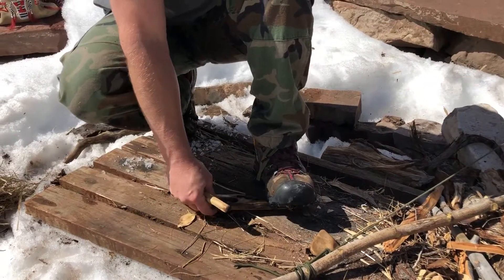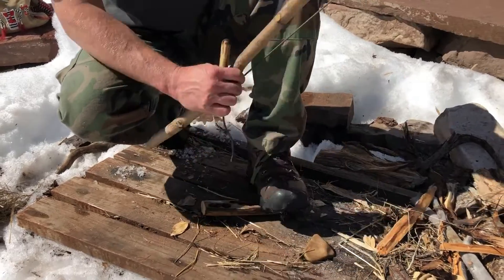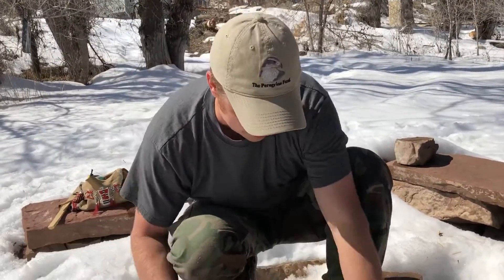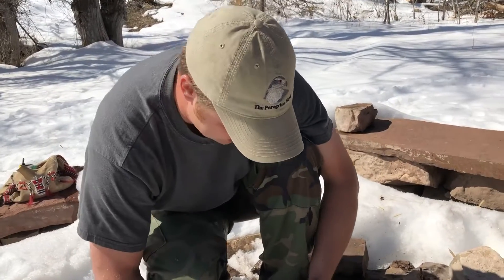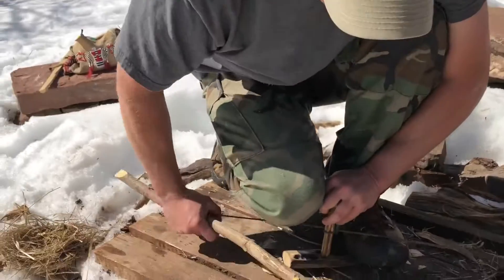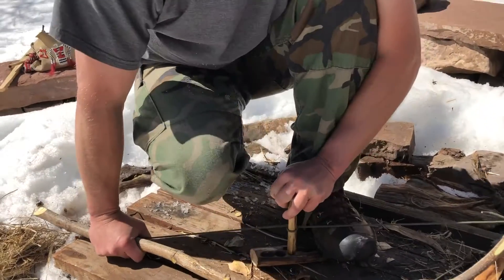We're going to do a quick burn-in to get a hole started in our hearth board. We're doing sage on sage. Sometimes this takes a couple of attempts to get going real good.